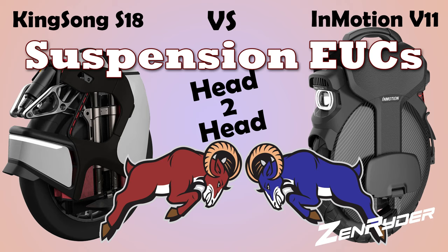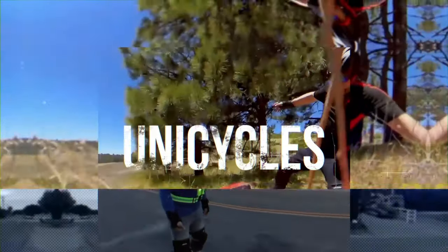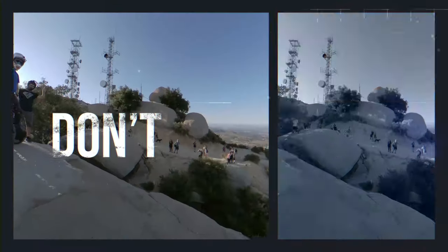Hey everyone, ZenRider here. Let's get right to it. There's some new suspension wheels coming out and you need to know which one to buy. Can I just say how awesome EUCs are? Don't reinvent the wheel, just ride it.